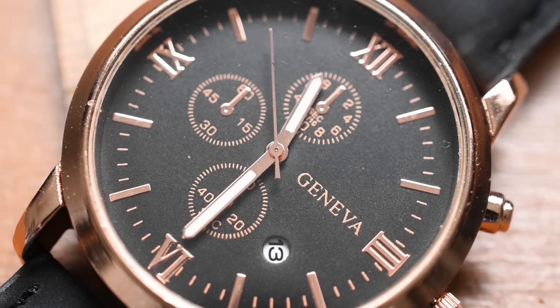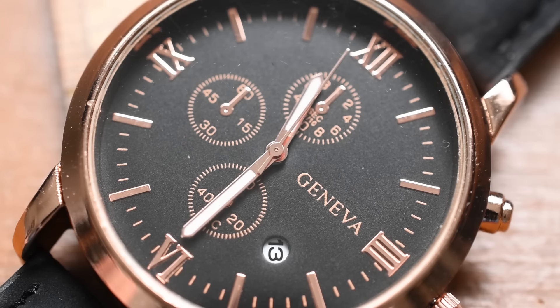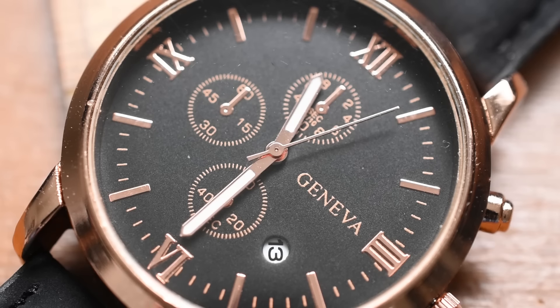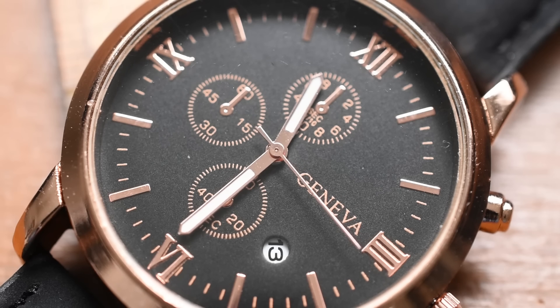Oh my God. There we go — it is running. It is ticking and we'll take a closer look to see if it's hitting all the indexes. As far as the case back goes, no real engravings there. It actually looks like there is a dent right here. This had like a single layer of thin bubble wrap and it was thrown in an envelope sent to me. No real protection on the packaging, and the case back — you can see here — there's a bit of a fold. So it looks like it's dented.